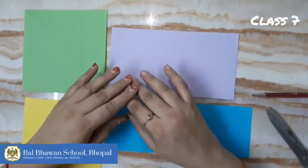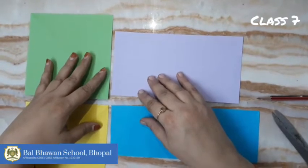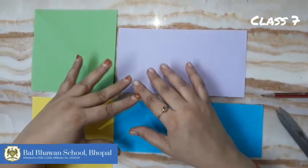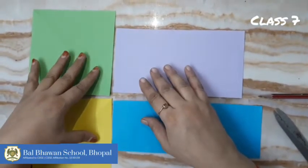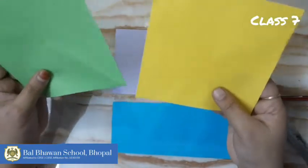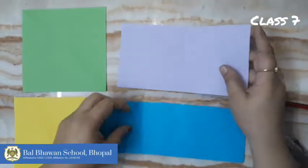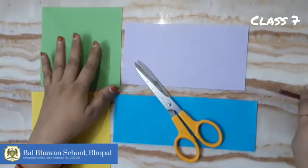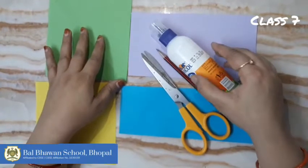Good morning children, how are you all? Welcome to your craft class today. In your craft class we are going to learn origami leaves. For origami leaves, material required: two square pieces of any color paper, two rectangle pieces of any color paper — one broad and one thin — scissors, pencil, and fabric. Now let's start.